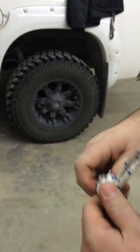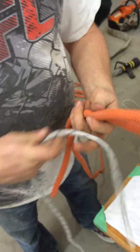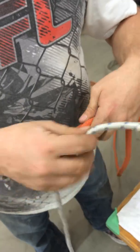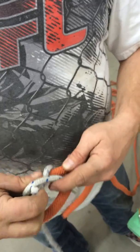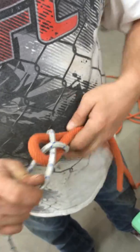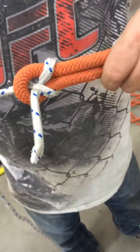Kind of sloppy but it's a butterfly knot. Now the next one is the Beckett bend. This is the Beckett bend and you come up like this, around, under it — and that's your Beckett bend.